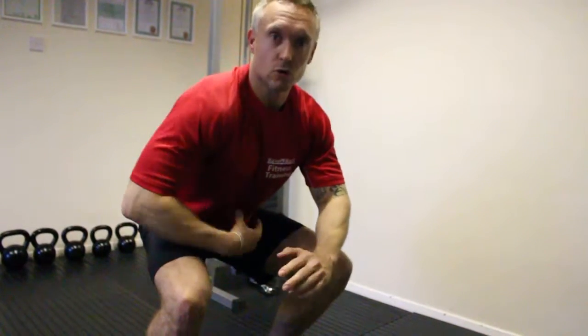Squats work quads, works hamstrings, works glutes and core strength.